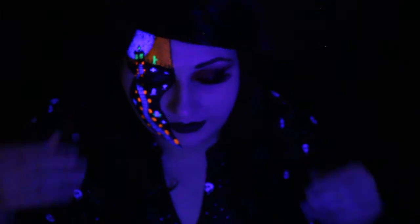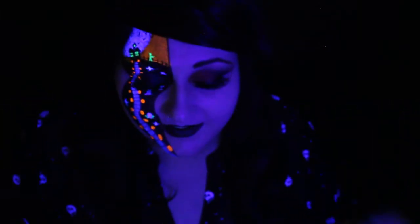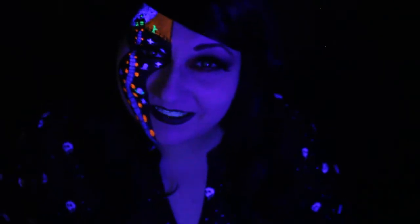Hey guys, welcome to my second and final look for 2020. I want to thank you guys so much for allowing me to do something a little different in the last two videos — it really helped make things a lot less stressful. I hope you have a fantastic Halloween. I know things are a little different this year, but I hope it's still good nonetheless. So if you want to see how to create this look, keep watching and enjoy.